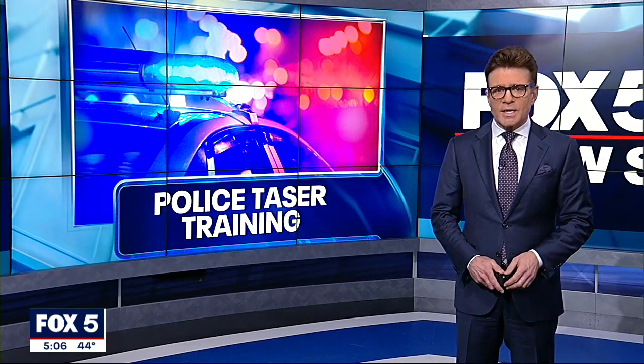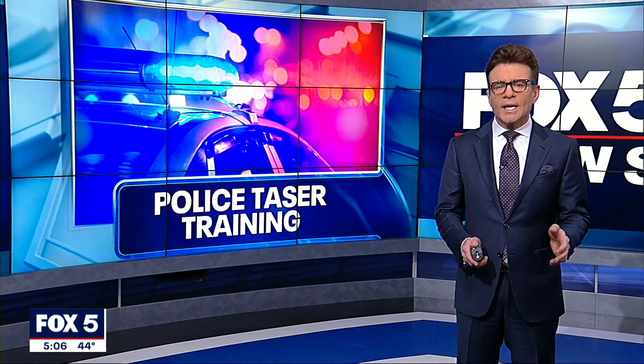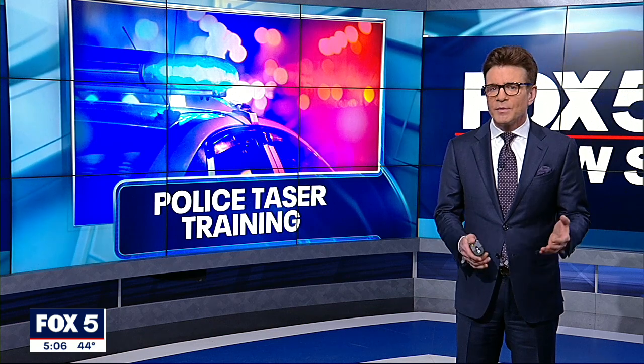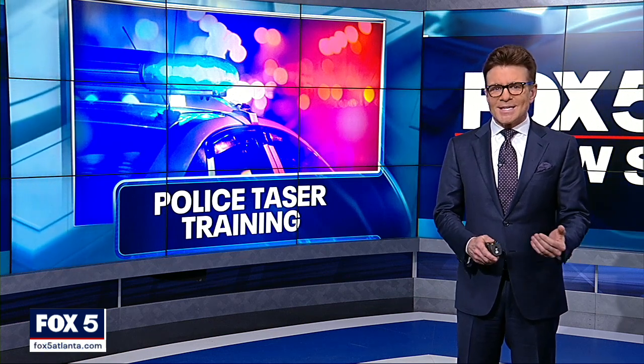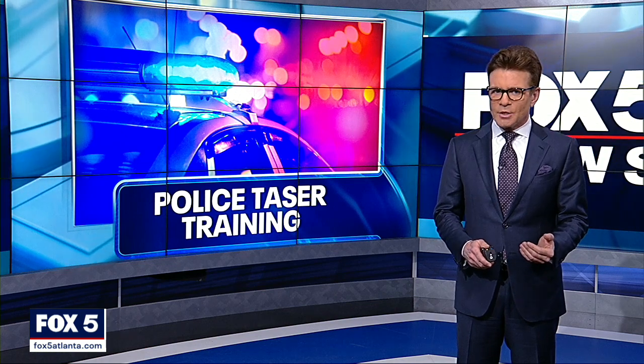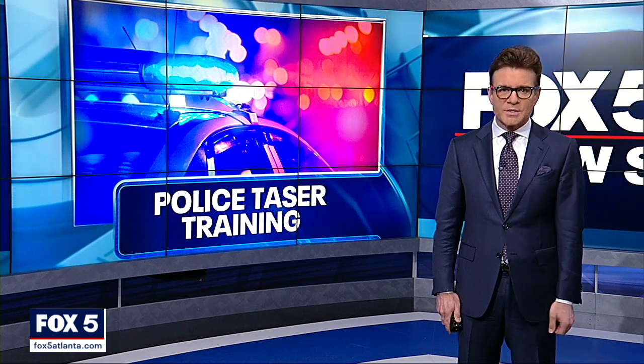The trial in Minneapolis is sparking a nationwide debate on police training with tasers. What type of safeguards are in place to try to ensure police use the weapon that they intend to use? There are some, including the physical location of the weapon strapped to an officer's waist.